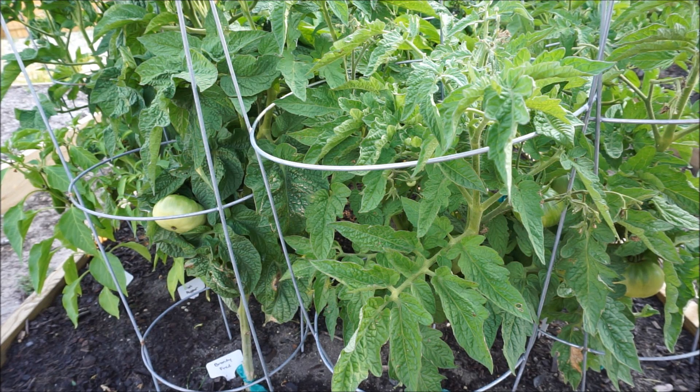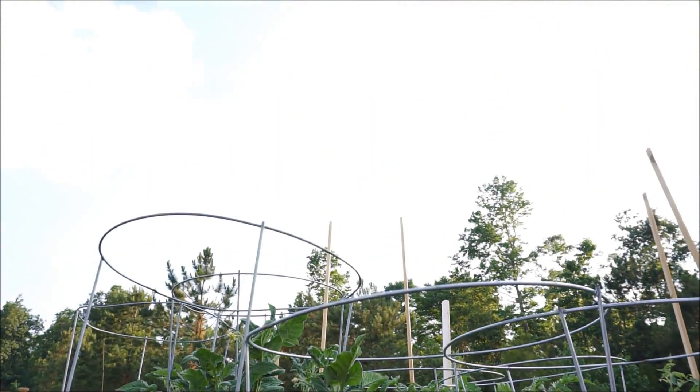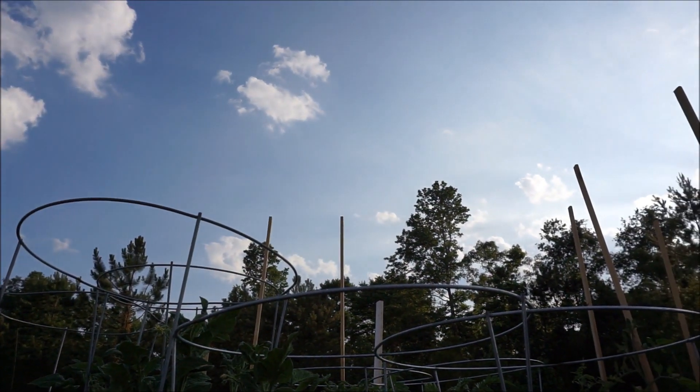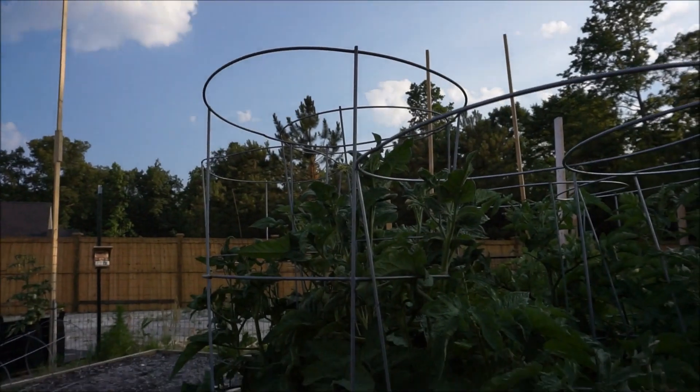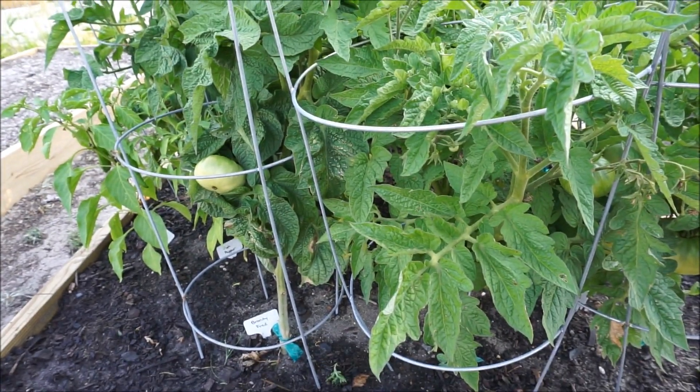Hey guys, May 26th here, and it has been brutally hot and sunny here in North Carolina for the past, I don't know, it seems like a month and a half. We haven't hardly gotten any rain, but the good news is with all of this heat comes tomatoes.